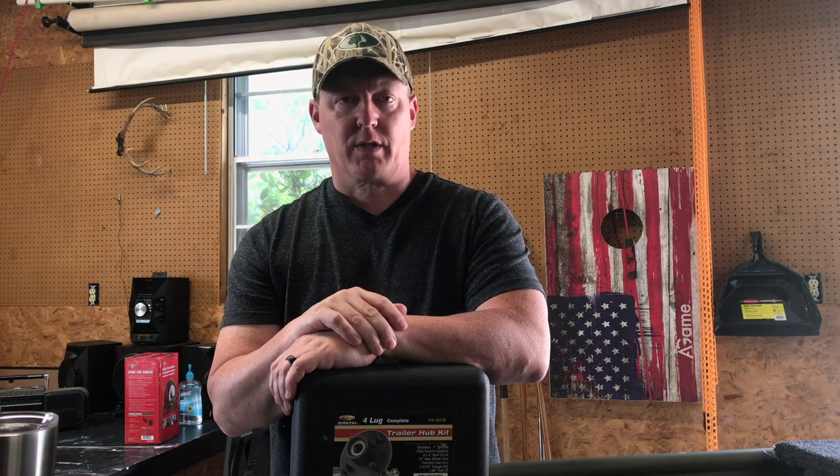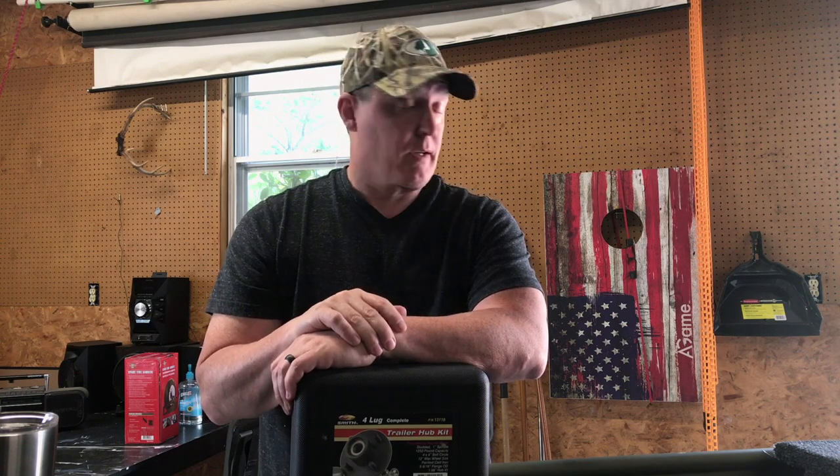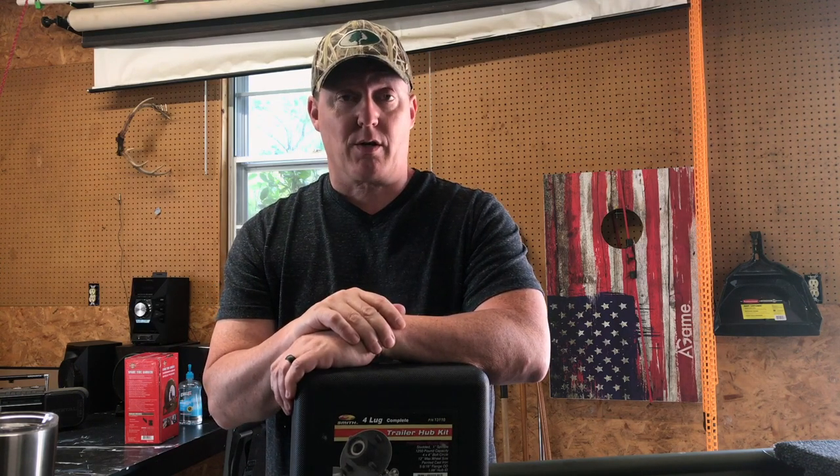Hey, good morning. Welcome back to Arkansas Fishing Videos. This is Alan. I want to jump on this morning before it gets to be 500 degrees here in Arkansas and do a quick video.